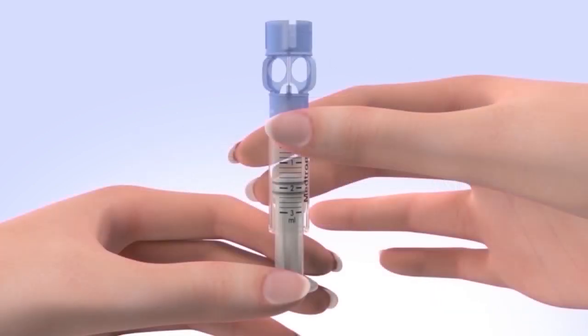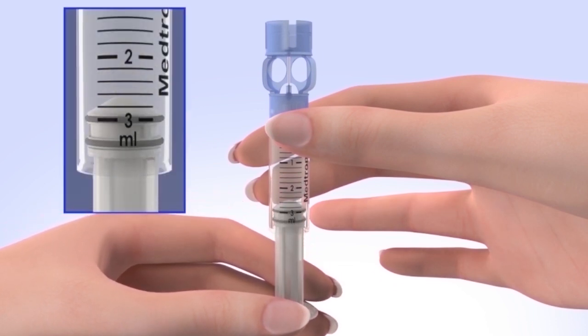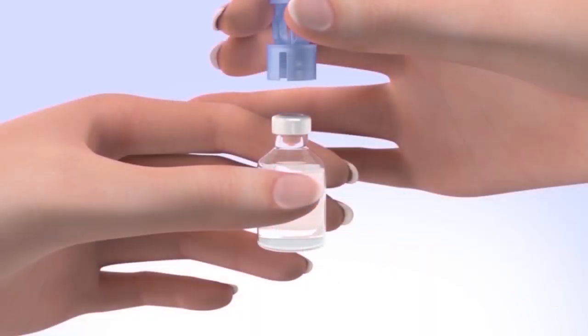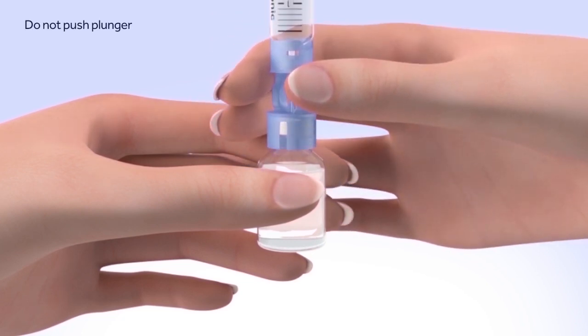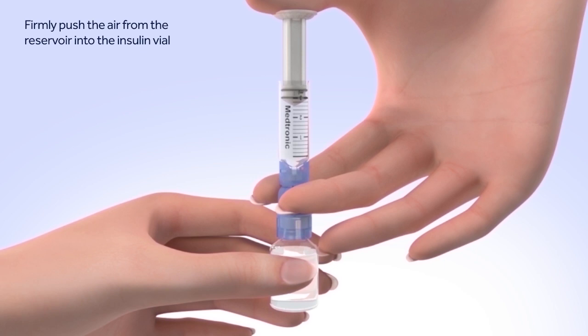Pull the plunger so the top of the O-ring is positioned at the amount of insulin you plan to put in the reservoir. Be careful not to pull the plunger completely out of the reservoir. Hold the reservoir by the blue transfer guard and connect it to the insulin vial by pressing down. Be careful not to push down on the plunger during this step. It's very important to push air into the vial before taking insulin out. To do this, keep the insulin vial upright, place your thumb on the plunger, and firmly push the air from the reservoir into the insulin vial.